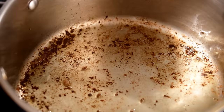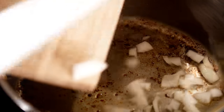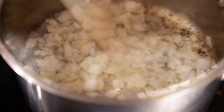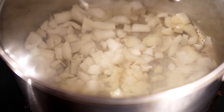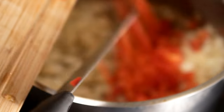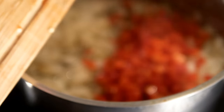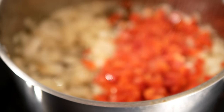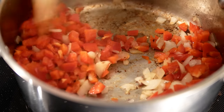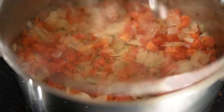In that same pan, add your rough-chopped or diced onions and cover it so it will start to loosen up the bits of sausage left behind. Then add your peppers — you can use red, orange, or yellow, whatever color you prefer. Give it a good sprinkle of salt and let these cook on medium heat.